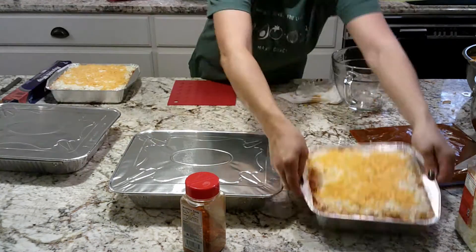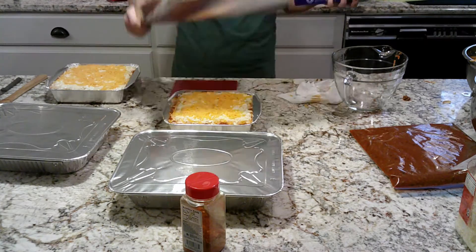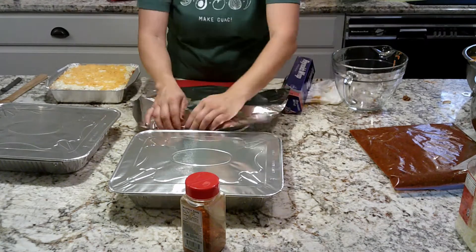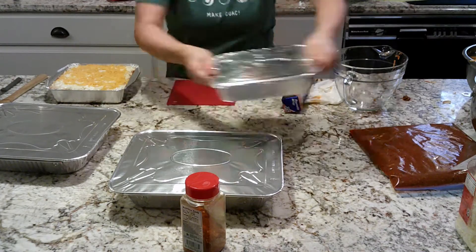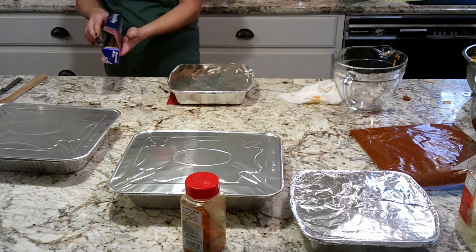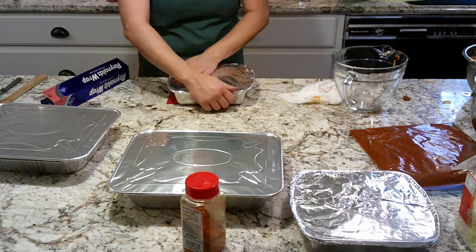My larger pans have lids; the smaller ones don't, so I put two layers of aluminum foil on them. Now they're ready to go in the freezer.